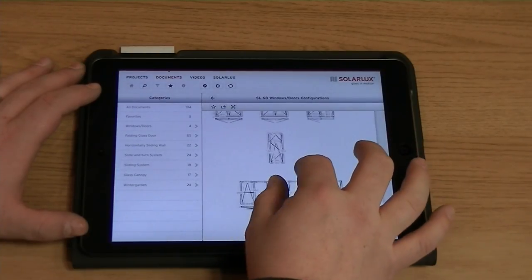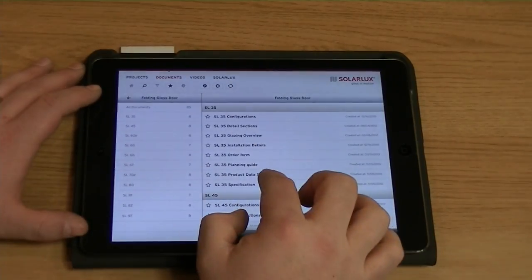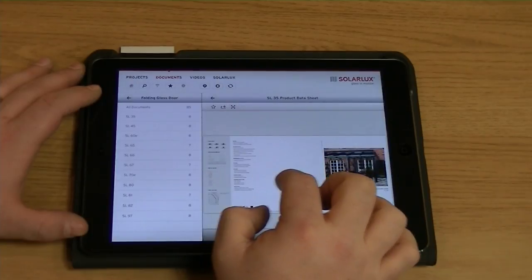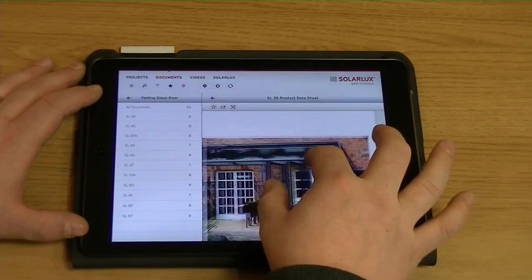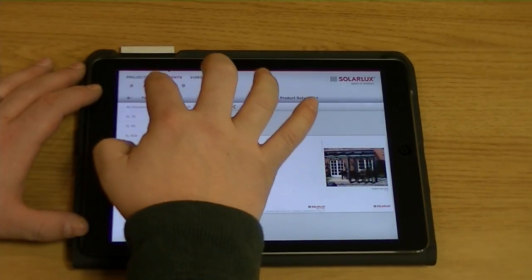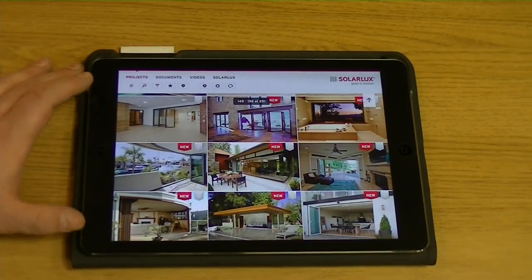For more information on the SL60E, any other SolarLux products, or to arrange a visit to our fantastic energy centre showroom based in Renfrew, please contact Callum Walker Energy Source. Our contact details and web address are available in the video's description.